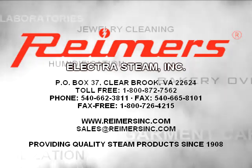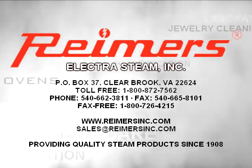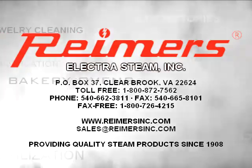Email your requirements to sales@ReimersInc.com.